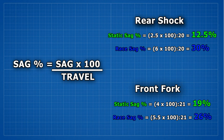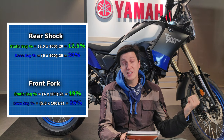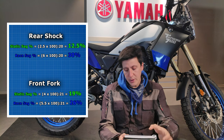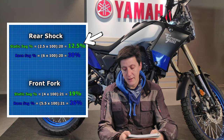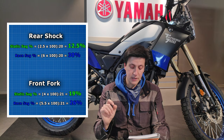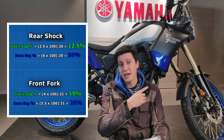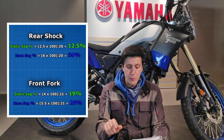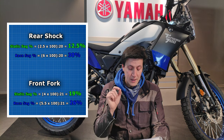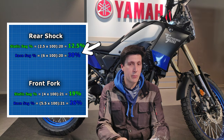Let's look at the numbers I got: front static sag 19%, race sag 26%. On the rear I have 12.5% static sag and 30% race sag — not bad. If this were my motorcycle, I would probably tune up the preload just a little bit — I got 30% racing sag, which is great, but I wasn't wearing full equipment, the fuel tank is empty, and my backpack was empty. So probably with a little more preload, my static sag would be exactly 10% and my race sag would be 30% with proper equipment.